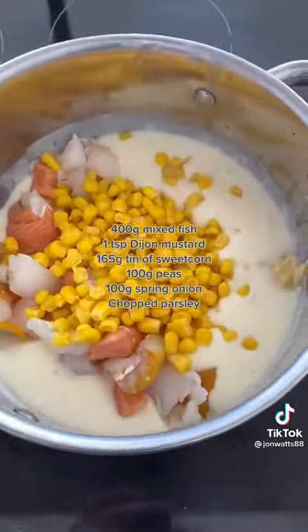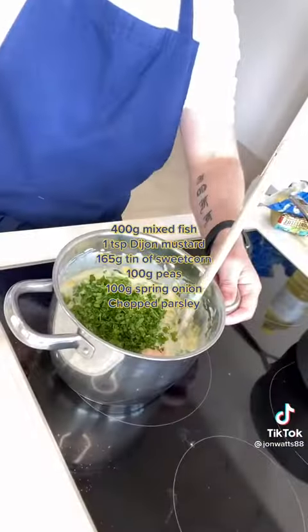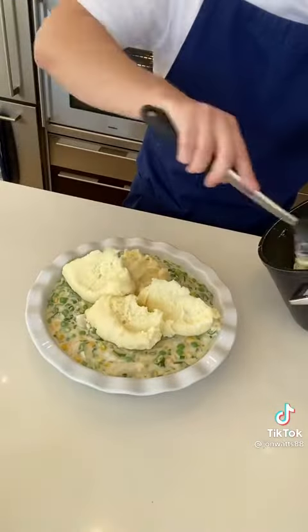Take it off the heat, add the mixed fish, Dijon mustard, sweet corn, peas, spring onion and chopped parsley. Then mix that all up until it's combined and get it into a pie dish.